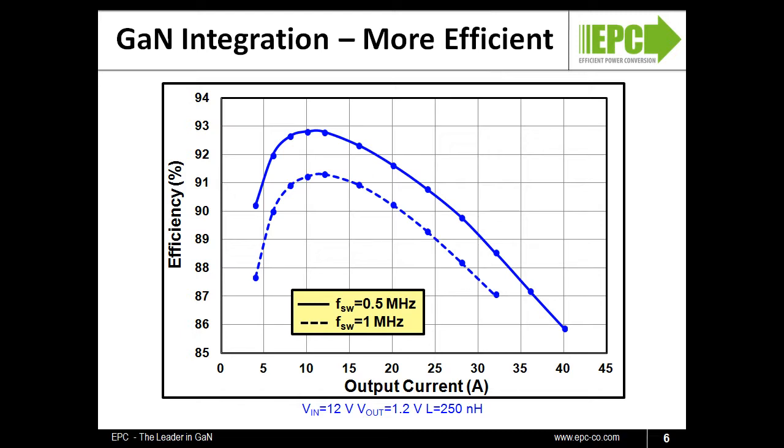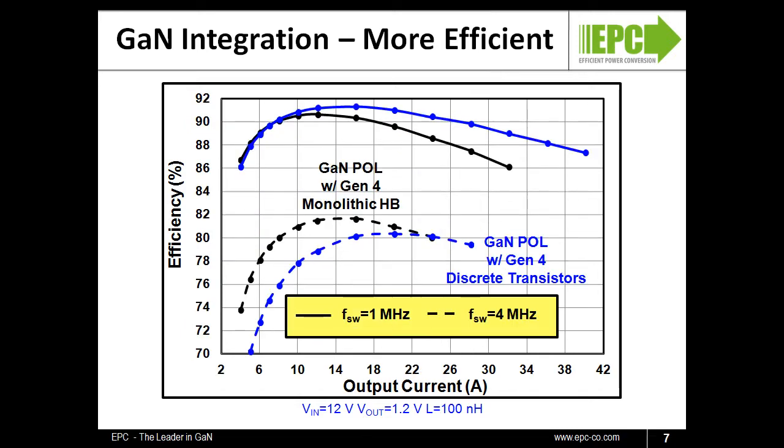Since these half-bridges were built for speed, let's look at even higher frequencies. Here we are comparing the two buck converters shown earlier. At 1 MHz, there is a slight efficiency advantage to the discrete implementation at higher current due to the lower ON resistance of the discrete lower FET. However, as the frequency cranks up to 4 MHz, the reduced parasitic inductance coupled with the improved device layout and technology gives the full range advantage to the monolithic device.